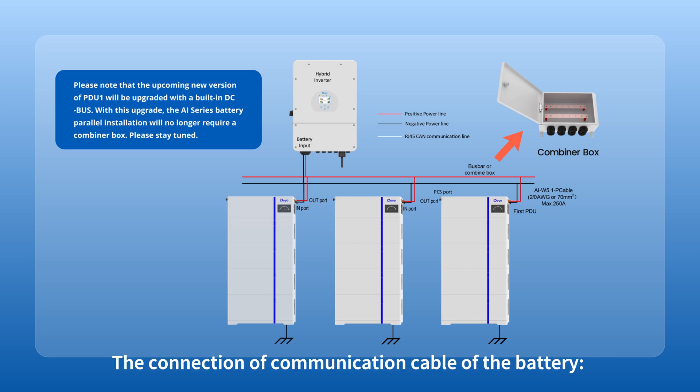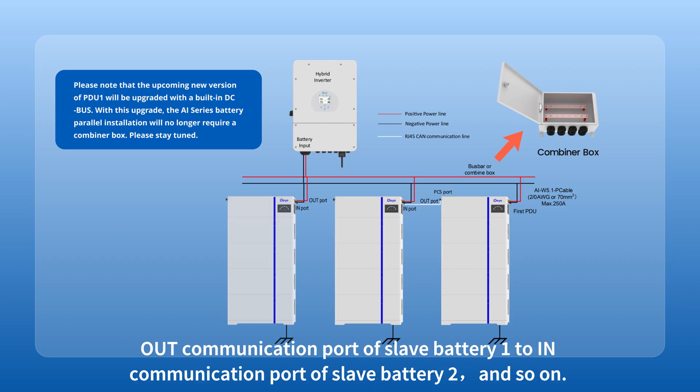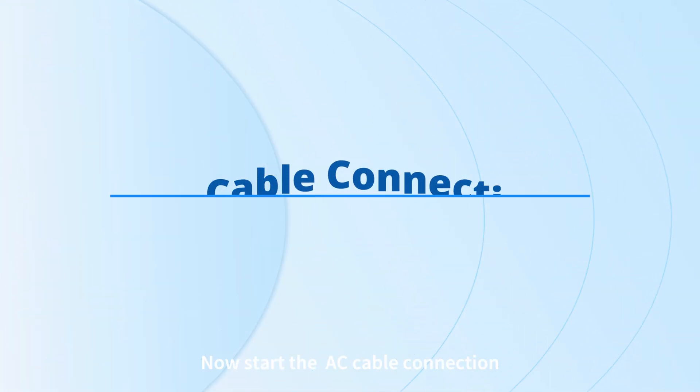For the communication cable connection: connect the parallel communication port OUT of the master battery to the parallel communication port IN of slave battery 1. Connect the OUT communication port of slave battery 1 to the IN communication port of slave battery 2, and so on. Connect the communication port COM of the master battery to the BMS port of the inverter.